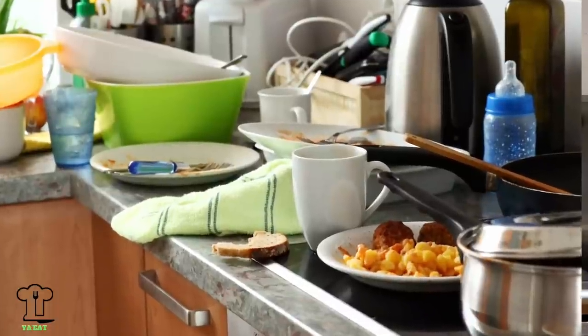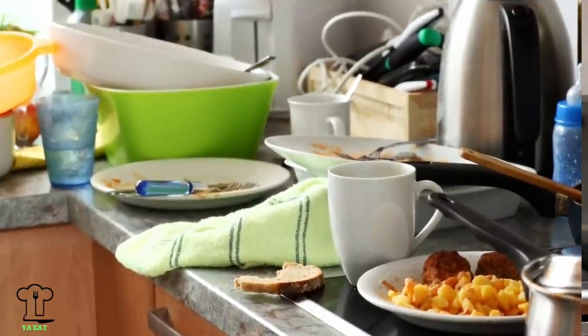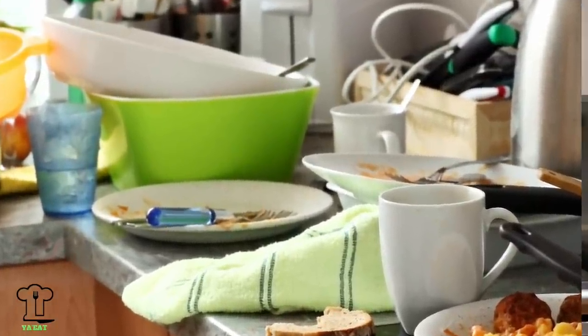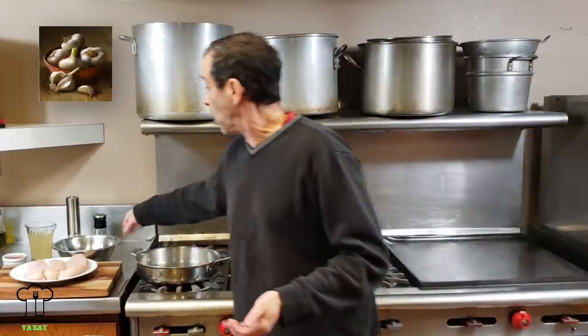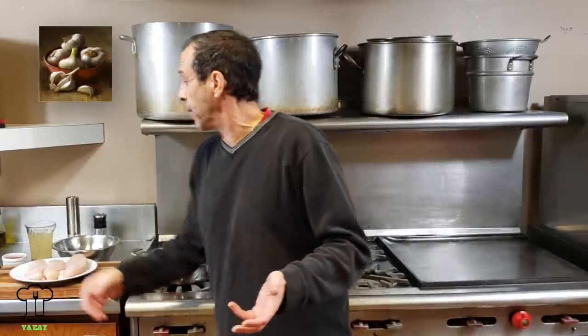Cooking at home is awesome, but the worst part is the cleanup — no one wants to clean up after dinner. But if you keep everything to a minimum, pop a lot of stuff in the dishwasher, I'm going to cook this entire dish in one pan. I have about eight bowls to clean up. That's about it — not a ton of cleanup.